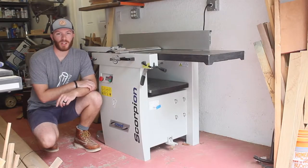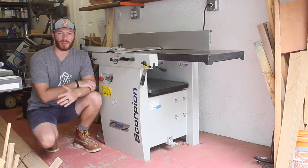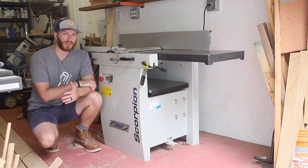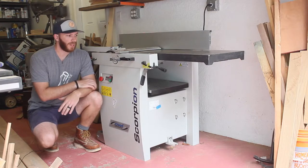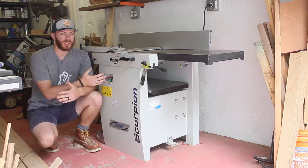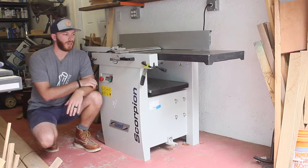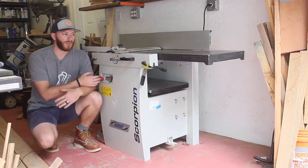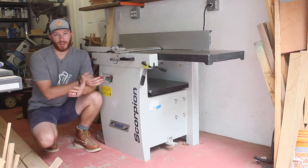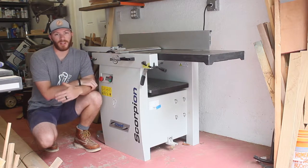Welcome back to the ProloWorks channel. My name is John and this is the Scorpion 16-inch joiner planer from CWI Woodworking Technologies, a company out of Winnipeg, Canada. Today I'm going to be giving you guys an overview and review of the machine. I've had it for a few months now and feel comfortable enough to tell you what I think. This is going to be an honest review and these are my thoughts only, though I will have some sponsored videos with CWI in the future.